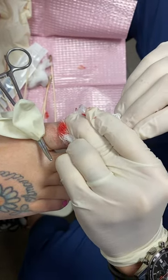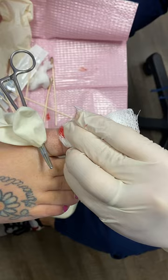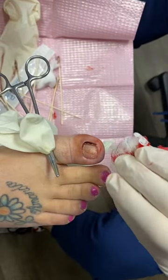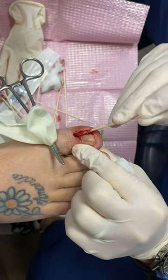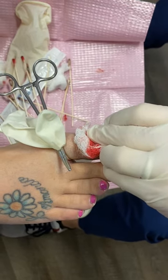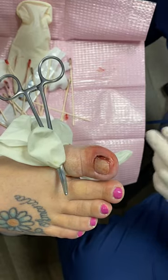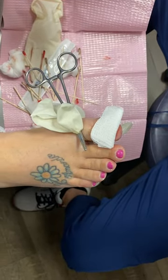So we put four applications of phenol in there, and then we're going to take a Q-tip and flush this out with a little isopropyl alcohol. She's going to go home today, numb for hopefully about four to six hours. She's going to take a little Tylenol. Her toe might feel a little heartbeat in it once the numbing medicine wears off, and she'll take the dressing off when instructed. I'm going to put a little hydrogel in here to help wick everything out, and she'll do some dressing changes at home.